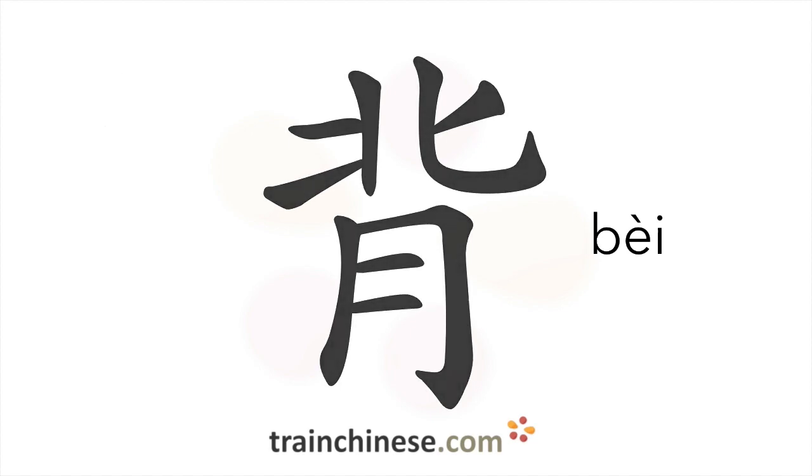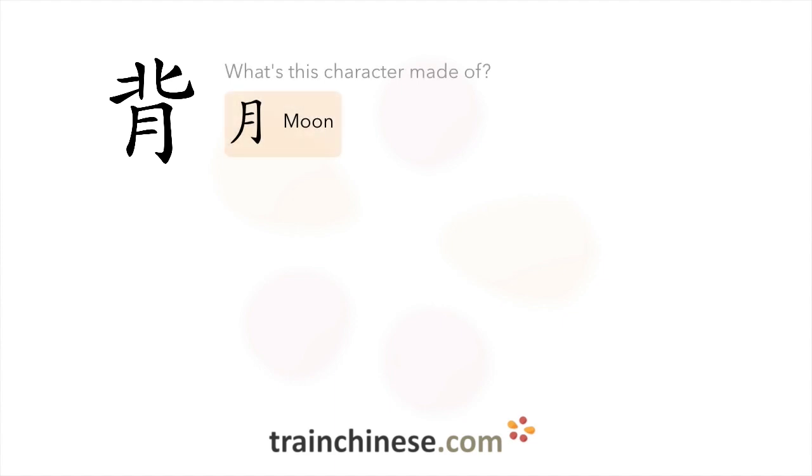Let's see what this character is made of. Look for the moon radical in this character.